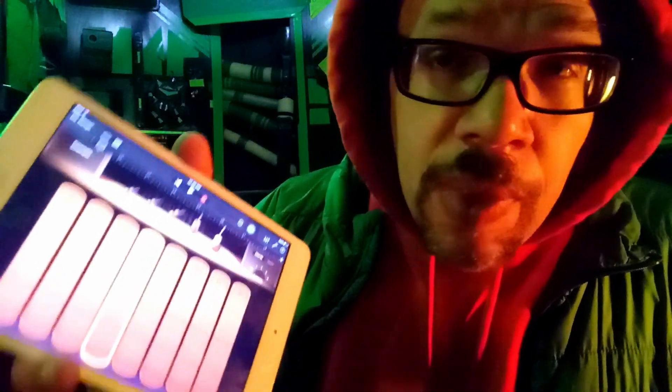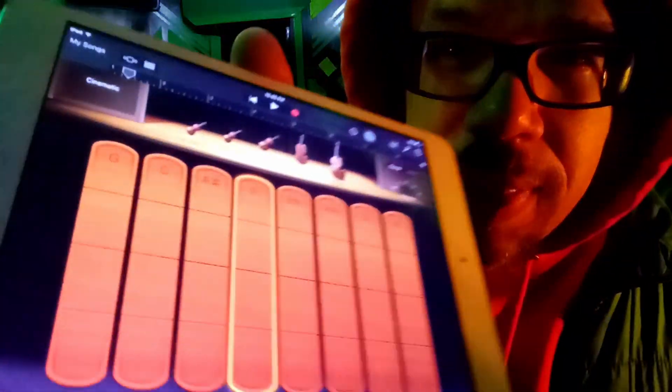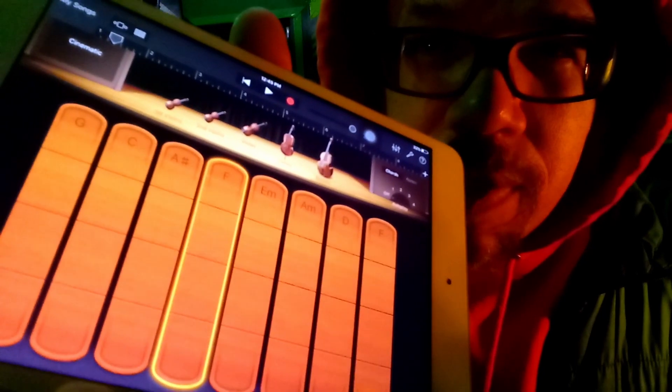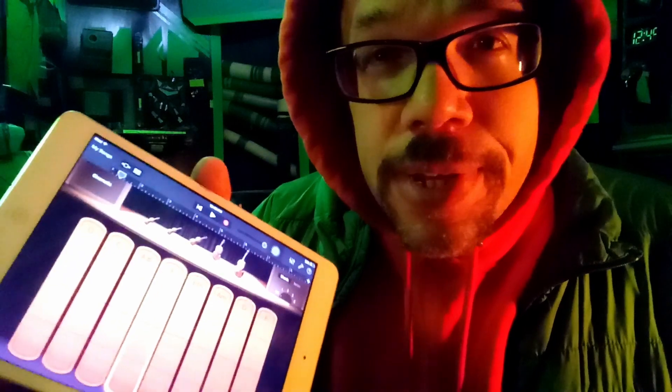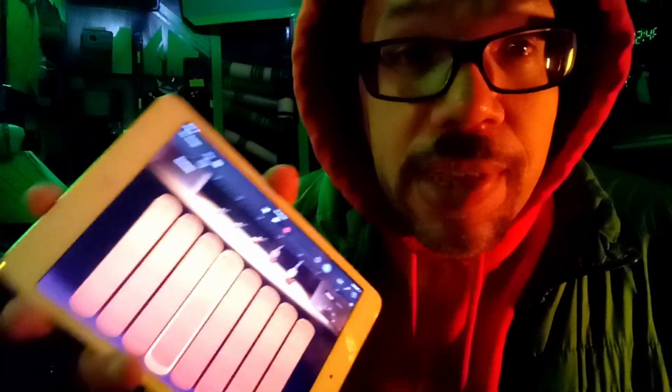GarageBand does so many great things. I've made a series of videos about different touch surfaces you can use for different input modes — different ways you can get the note that you want played. Look at this touch surface designed for strings — it's so genius. App makers really could be expanding beyond just the simple piano roll over and over again, and this is a perfect blueprint for some of the great things they could be doing.